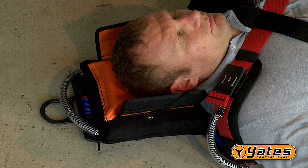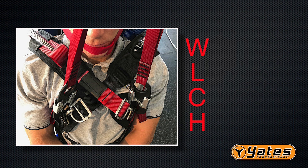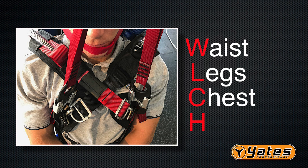If you have any suspicion of a spinal or cervical type injury, follow your local EMS protocols for the application of a cervical collar. For this training video, we will not be using a cervical device. As a quick reminder, to apply the Yates Spec Pack is to remember the acronym W-L-C-H for waist, legs, chest, head.